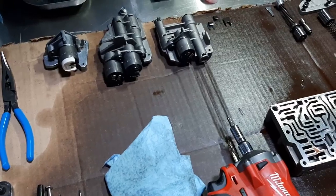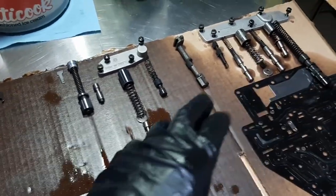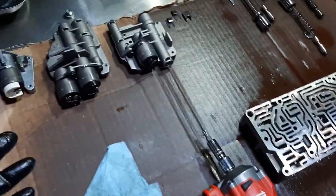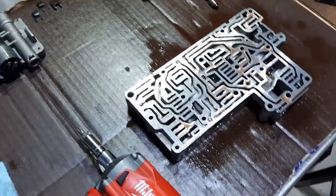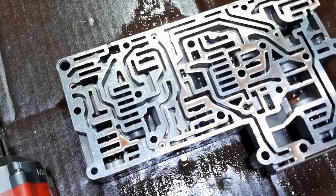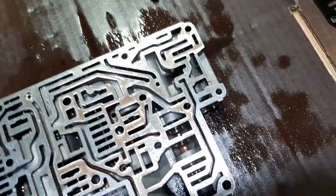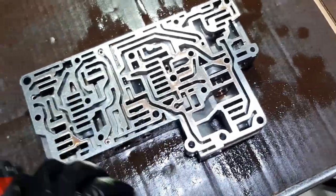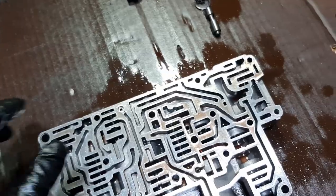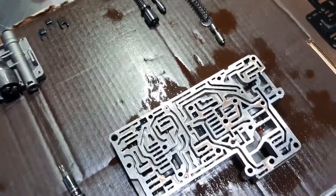I wouldn't call it a rebuild — it's just a cleanup and refresh — but I'm going through everything, pulling all the pieces, cleaning them with brake cleaner and putting everything back. I really enjoy it because it's really intricate and you get to admire all the crazy engineering that goes into these hydraulic systems. It's quite impressive what transmission manufacturers manage to do with valves, solenoids, cups, and check balls, redirecting the flow of oil to apply clutches for more efficient driving characteristics.